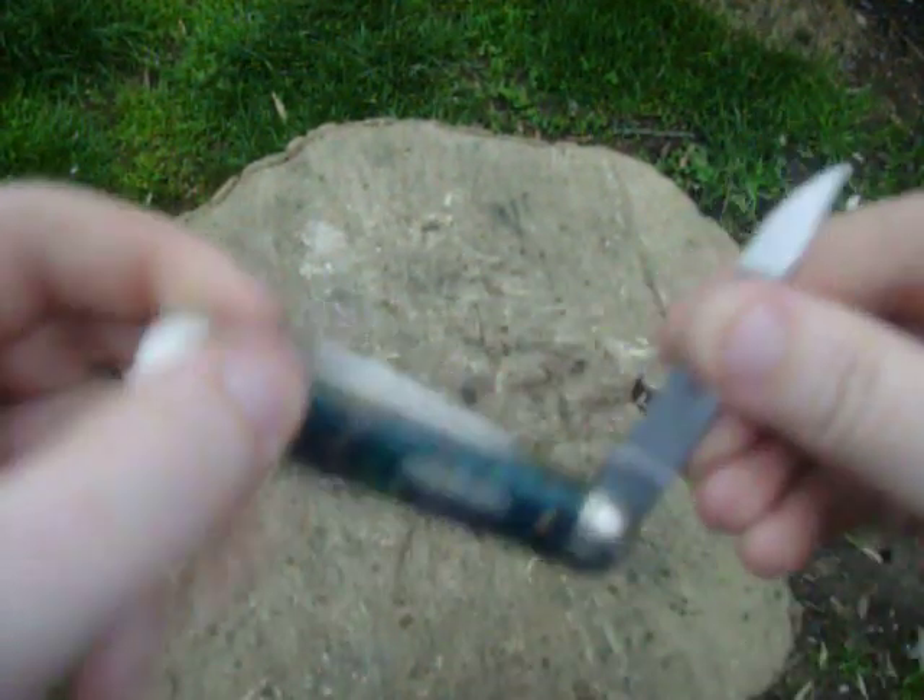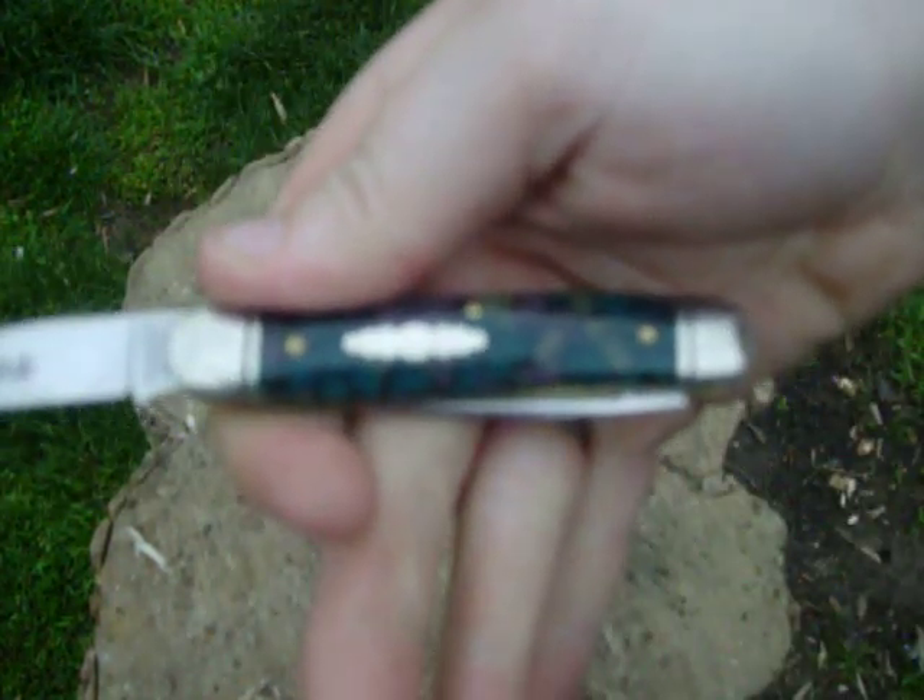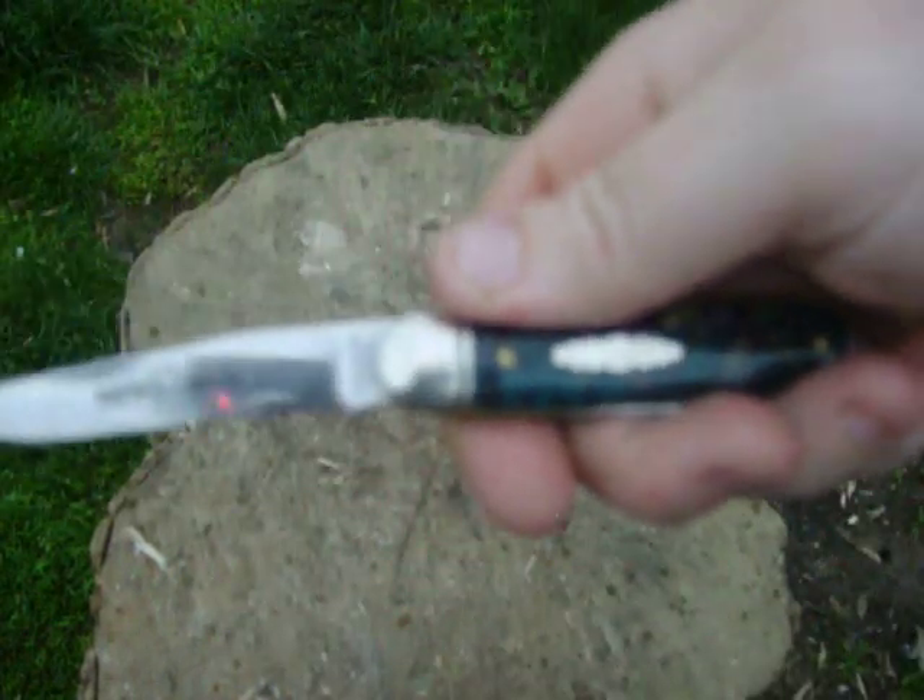This knife is not heavy at all. It's a great EDC knife. It rides really nice, it carries really nice, and you can get a full four-finger grip on it. GEC Cutlery is putting out some great products.